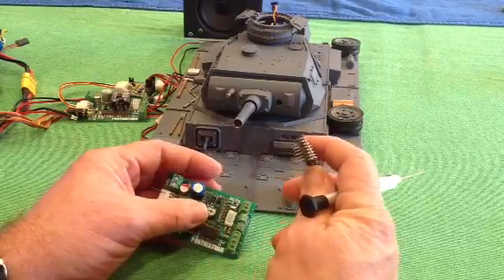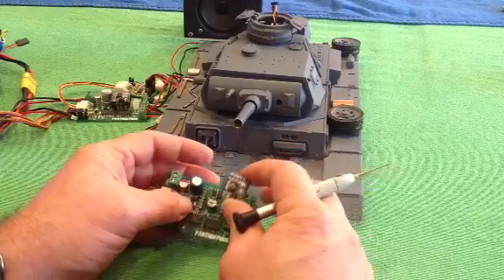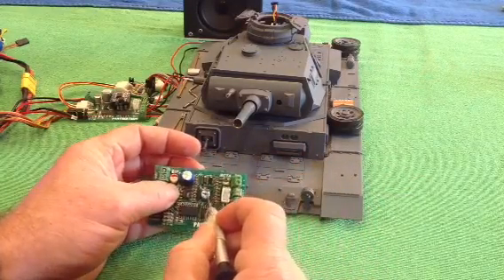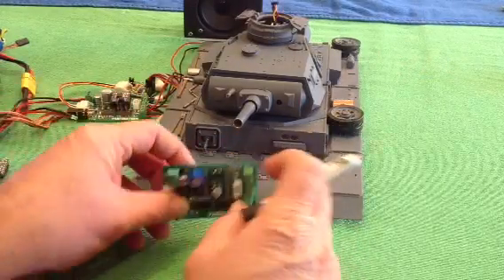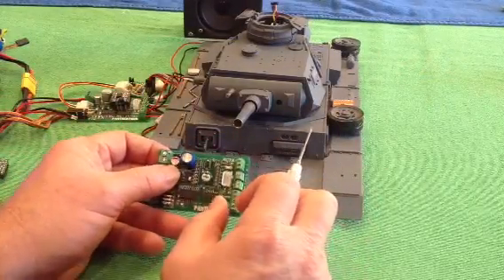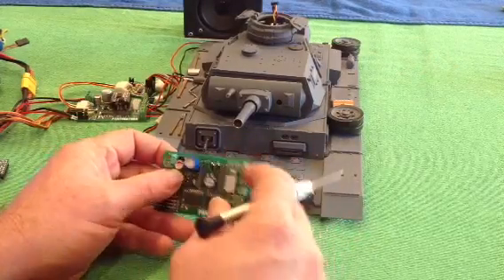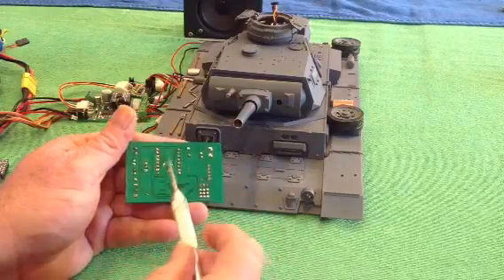If anything does go wrong, you can simply just replace these boards. Underneath where that sits is our volume control pot. Now you might think it's crazy — once we put our audio board back on there, we can't access the pot. Don't worry: there's a hole on the back of Panther Term, so you can adjust the volume through that hole there.